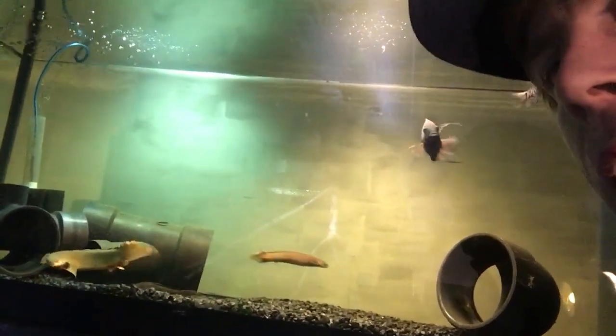Water temperature — tropical temperatures, obviously, since they're from Africa. Anywhere between 78 to 82 degrees Fahrenheit. These are somewhat of an impulse buy at PetSmart, but you're going to need a bigger tank than you think because some of these fish get up to two feet long.